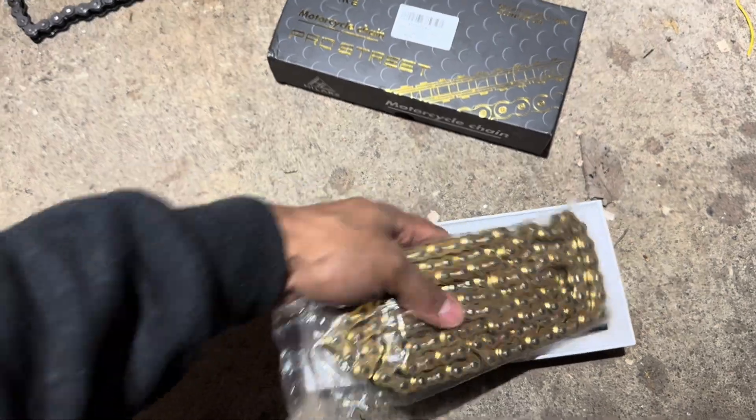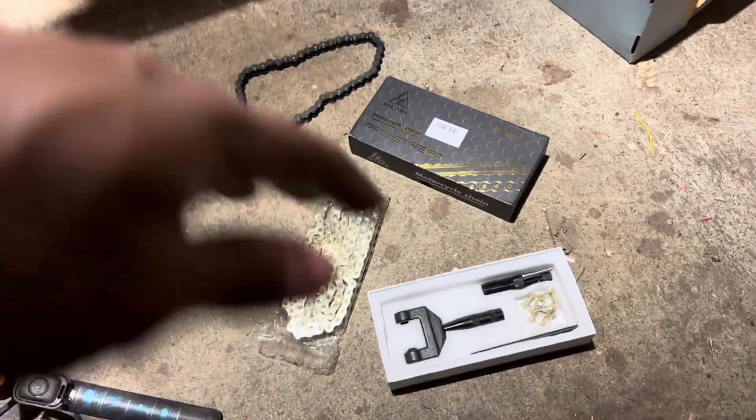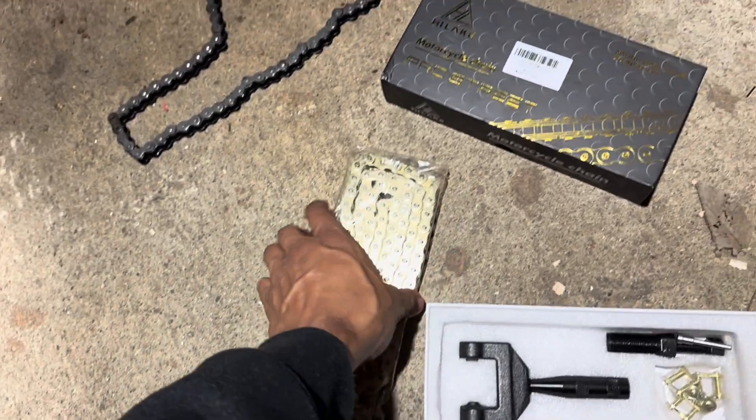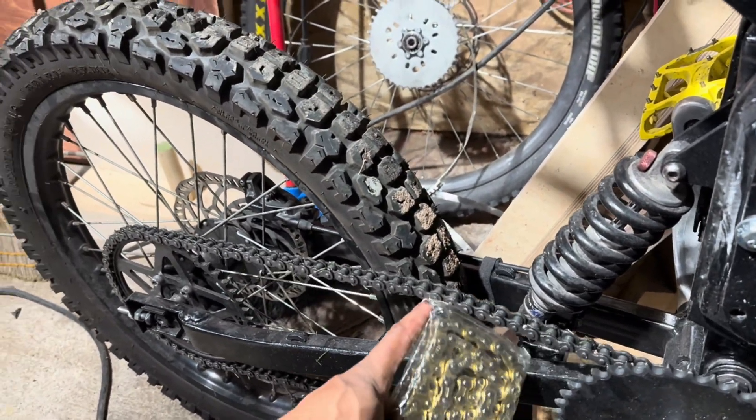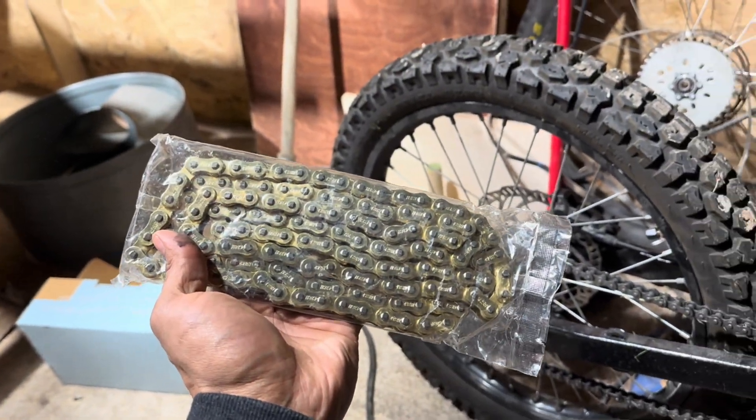I'm trying to keep this bike stealthy, to be honest. I'm not a big fan of making it flashy — trying to stay under the radar. But it came with chain tools and master links at a pretty decent price, and it seems like it's higher quality. So for now I'm just going to do the primary chain in this, and hopefully this one lasts. After that, I can get a quick test ride in.